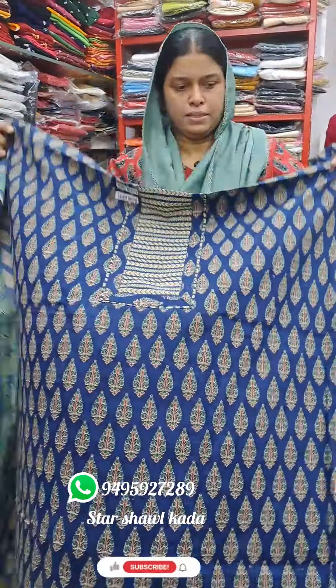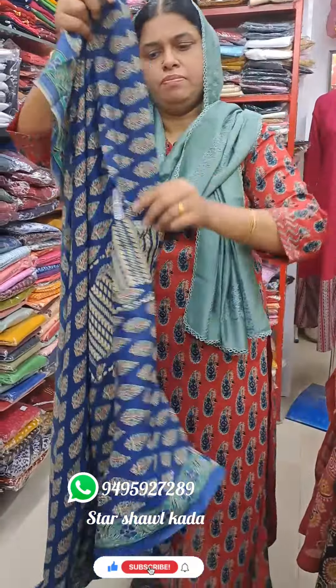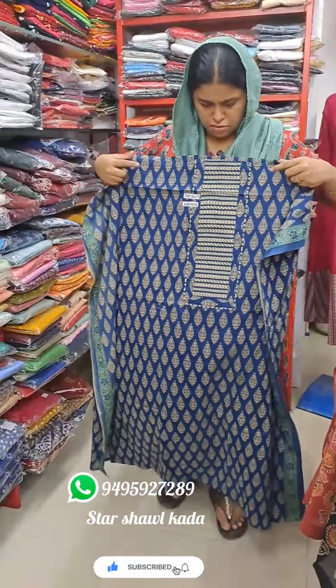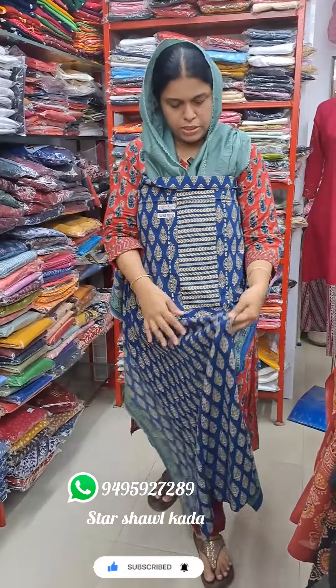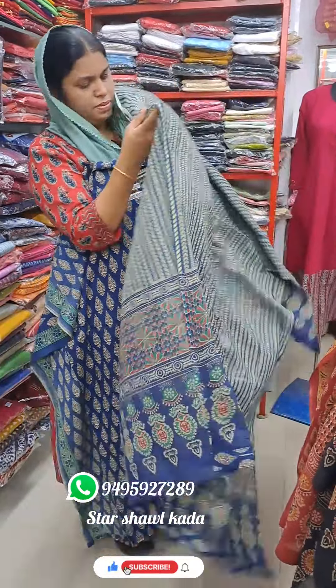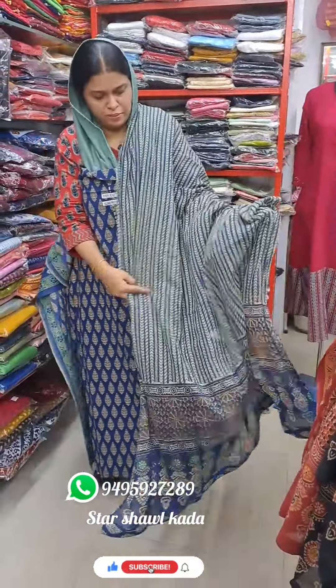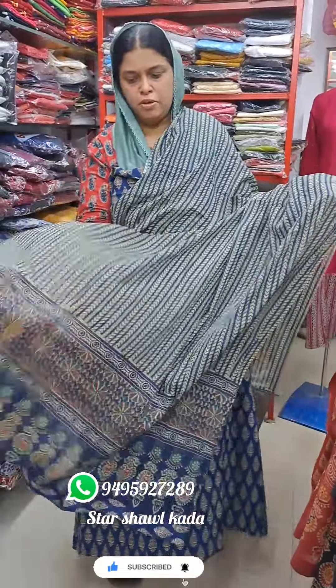This is the back. This is a small print on the side. This is a small print on the sleeve. This is a green print on the side. This is a small print on the stripes.